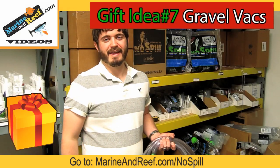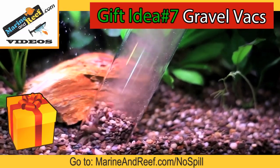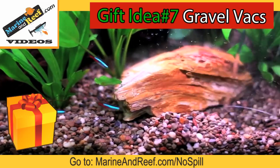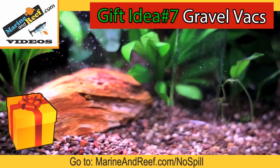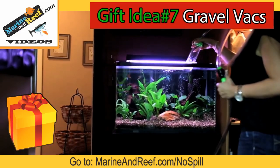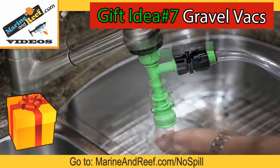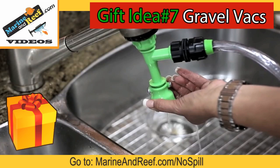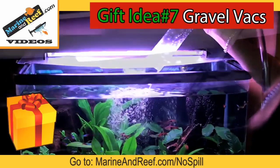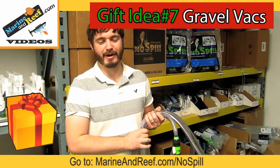Gift idea number seven: if you're tired of dirty sand beds or gravel in your aquarium, and also tired of spilling water on the floor, the Python No Spill Clean is the tool for you. These vacs hook up to your sink and use a venturi to suck, meaning no more getting a mouthful of dirty water as you suck on your siphon hose, and you simply flush that dirty water straight down the drain without having to drag it over in a bucket. This makes water changes a lot easier so you're actually going to do them. On a freshwater tank, all you do is turn a valve and the water goes right back into the aquarium. On a saltwater tank you can use the hose connected to a pump to pump the salt water back into your aquarium.